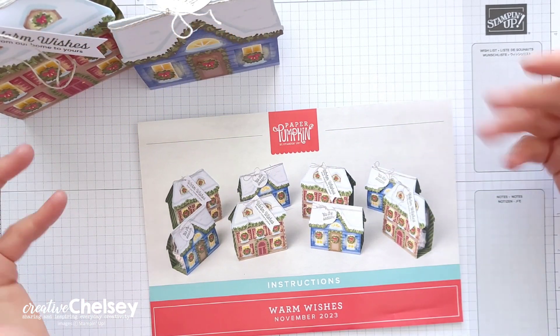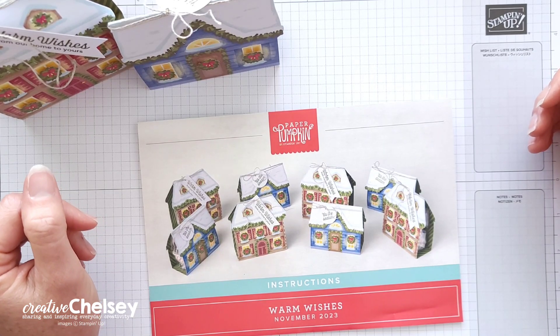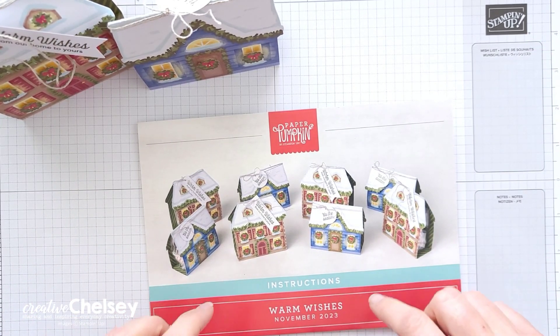Hi everyone, and welcome to Paper Pumpkin Week here on Creative Chilsey. This week I'm going to share with you some great card ideas that you can make with one set of supplies from this month's kit.